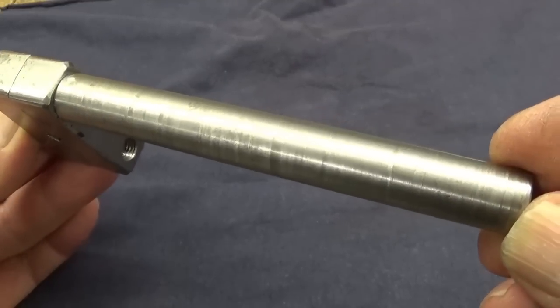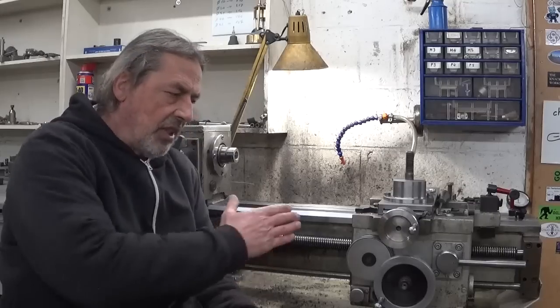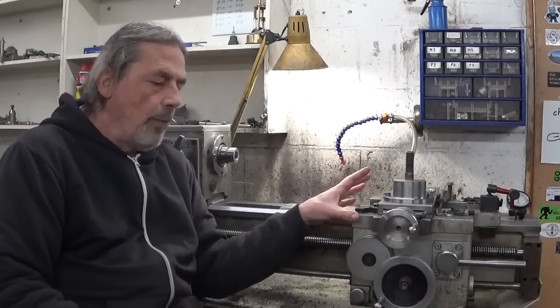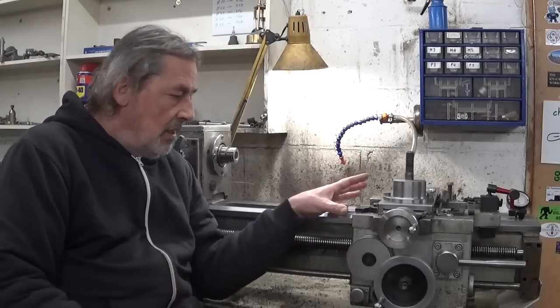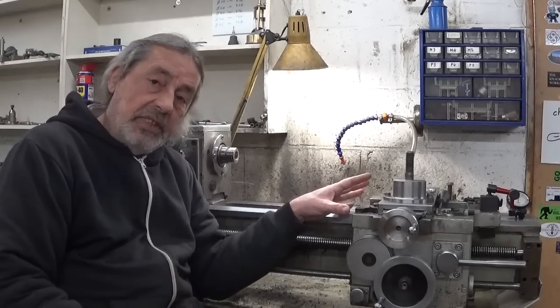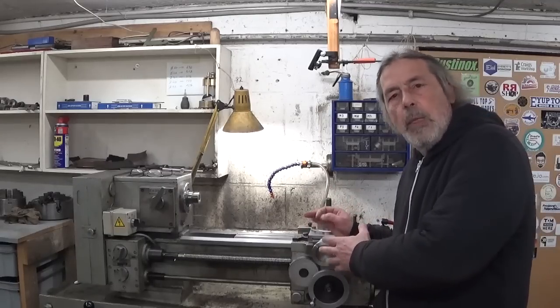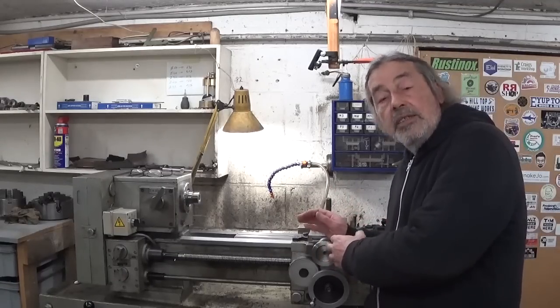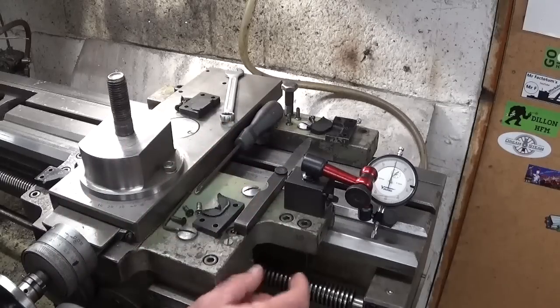When I take light cuts on a slow feed, that's what this lathe does — there is some movement in the carriage, and I would like to see if it's possible to fix it. So let's give this thing a touch with the dial indicator and see if we can find something.